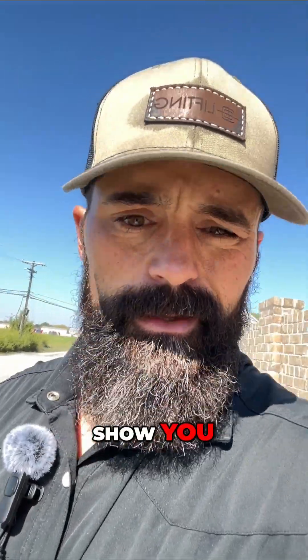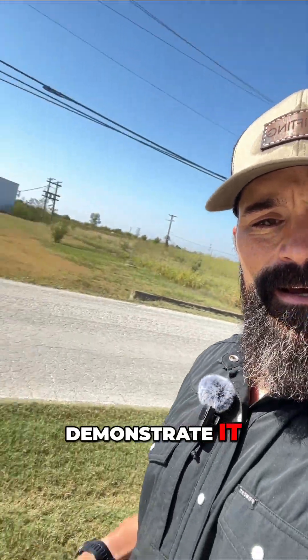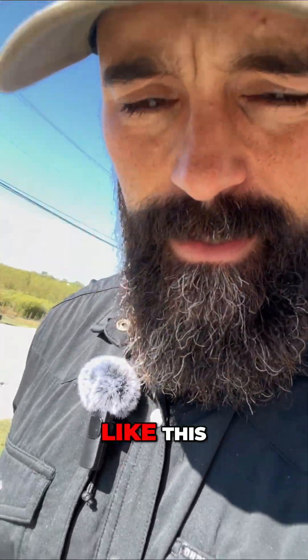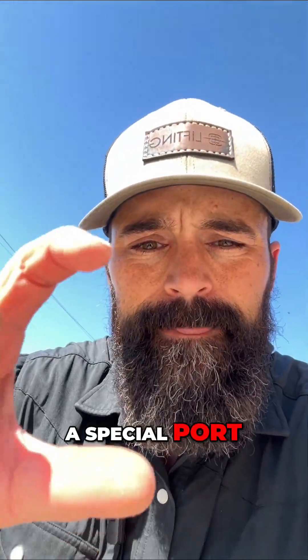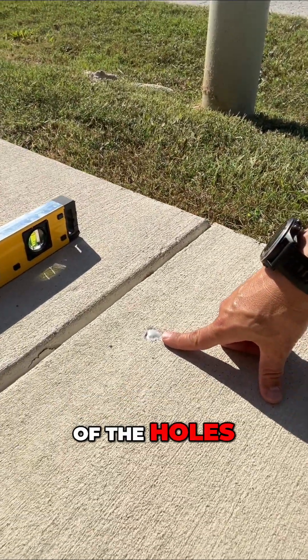I want to show you a little bit of how we did it. I don't have my guys here to demonstrate it, but we drill a series of holes — put the drill about like this. We've got a special port about two and a half to three inches long that pressure fits down into the holes. You can see one of the holes here.